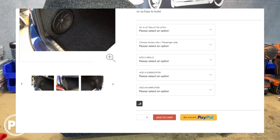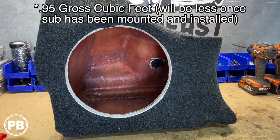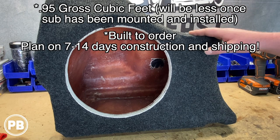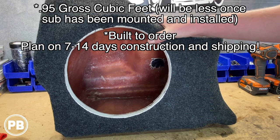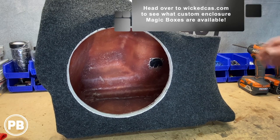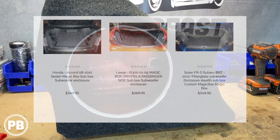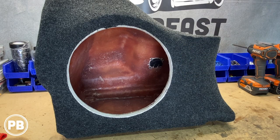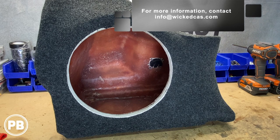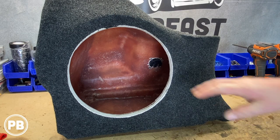Without the subwoofer installed, we're looking at gross airspace just under a cubic foot — 0.95 cubic feet — and it is built to order. Plan on 7 to 14 days for them to be built and shipped out. This is the driver's side version; you can get them in driver's side or passenger side. If you don't have a WRX, check out their website — they have a ton of what they call magic boxes, custom fiberglass enclosures that fit many different makes and models. Head over to their website, go through their magic box fit guide, and locate the enclosure available for your vehicle. If you don't see one, reach out to them at info@wickedcas.com.